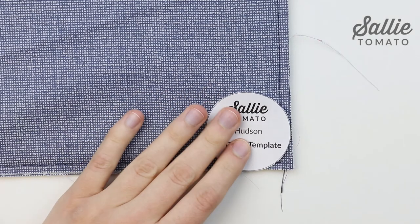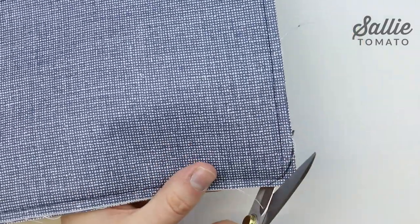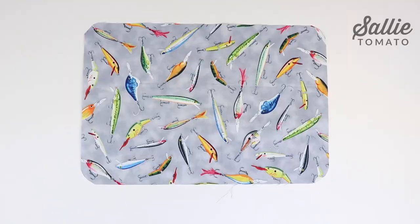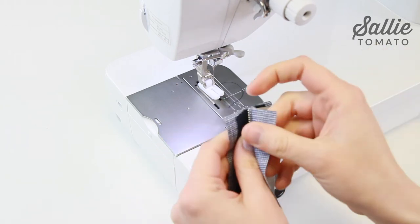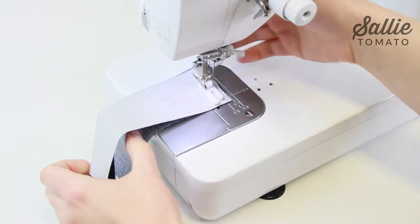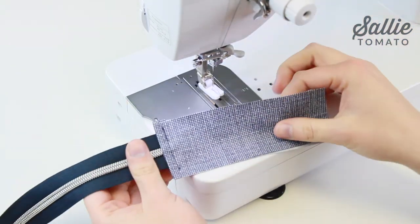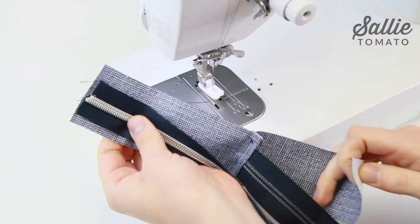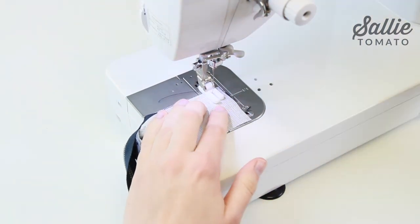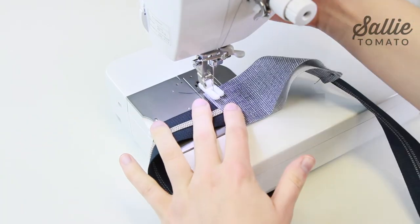Position the 2 inch circle template included in the pattern in each corner of the main fabric top flap and lining top flap. Trace the outer edge of the template from edge to edge and cut along the marked line to round each corner. With right sides together, sandwich one end of the 36 inch double slide zipper in between two main fabric zipper extension pieces. Sew together with a half inch seam allowance. Fold each zipper extension away from the zipper and press. Top stitch extensions a quarter inch from the seam. Trim excess fabric even with the side edges of the zipper. Then you'll repeat the same process to attach and top stitch the remaining short edges of the extension to the opposite raw end of the zipper.